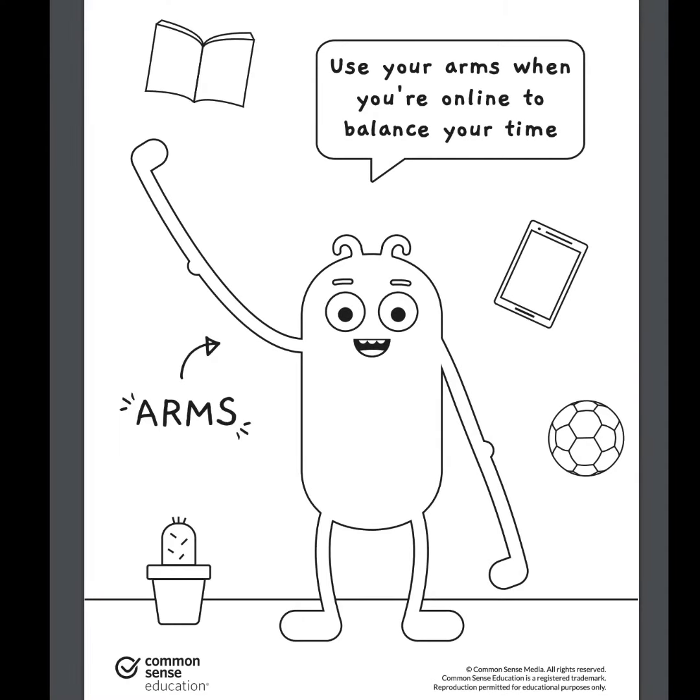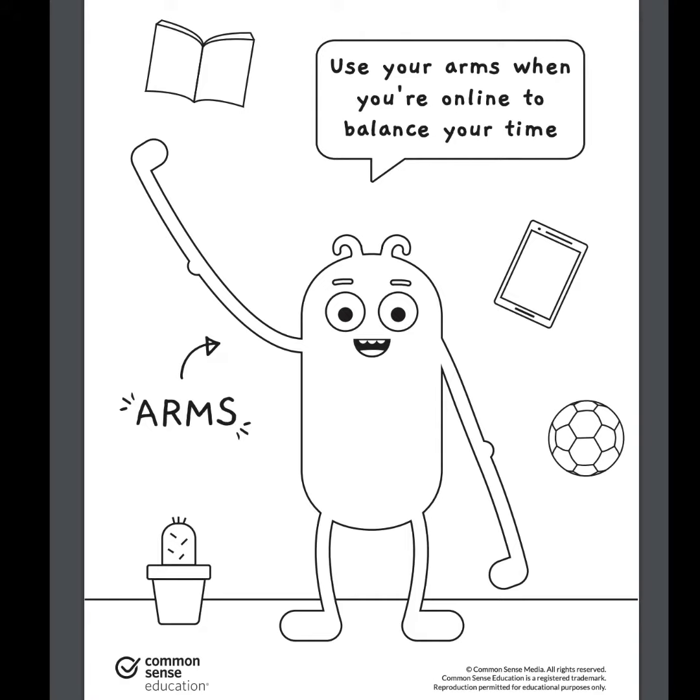Here are some reminders on how to be a good digital citizen. Use your arms when you're online to balance your time. Use your feet carefully when leaving tracks online. Leaving a good digital footprint is important.